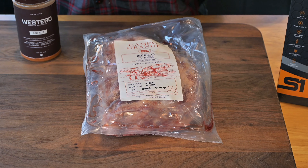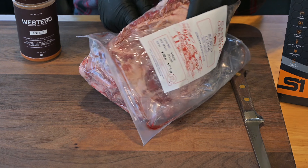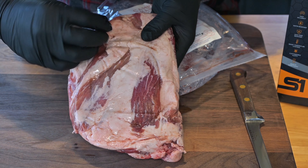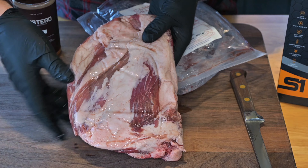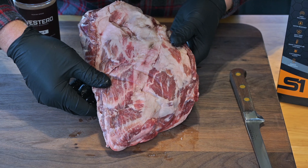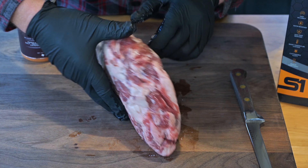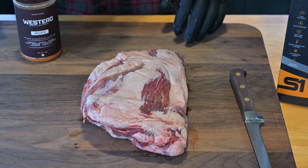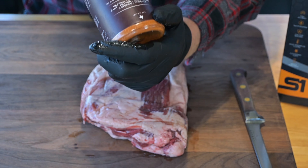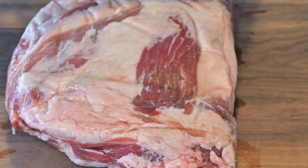Let's get this Iberico Copa opened up and see what we're working with. As I take this out, I can feel this fat — it just has that soft feel. It feels like wagyu fat, it's just greasy right on my fingers. This Copa, just like everything else I've gotten from Campo Grande, is perfectly trimmed. There's that money muscle — this is just the best part of the pork butt. For seasoning today, we're going with this Westeros barbecue rub. It's phenomenal — it's got paprika, onion, and what I really like is the chipotle chili powder.